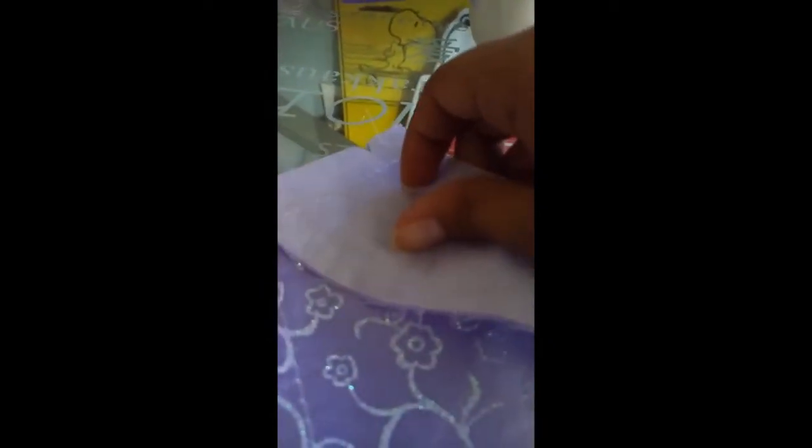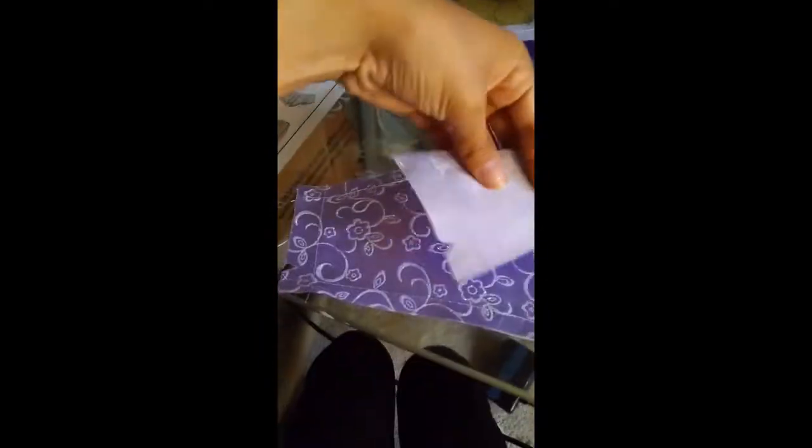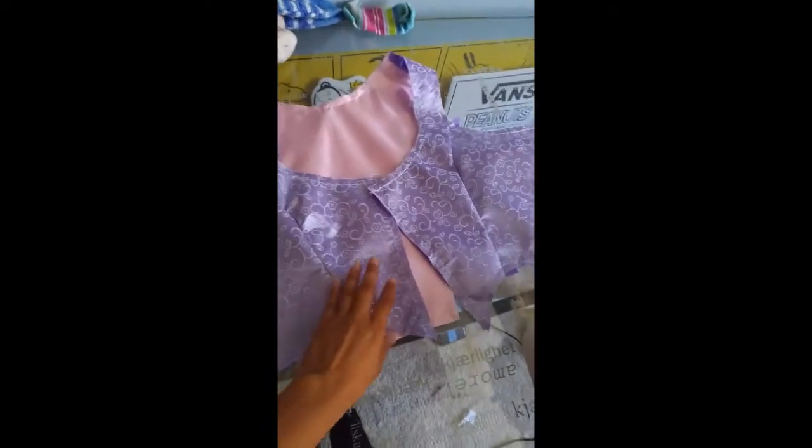The next step says stitch back and front sections together at the shoulders. Grab the notch, make sure it's right side to right side, bring it over, match the seam and the notches, and sew right on the seam. Then do the same thing on the other side.